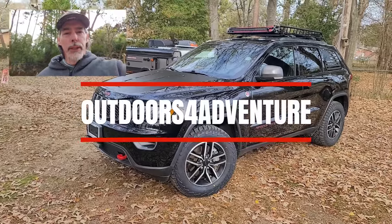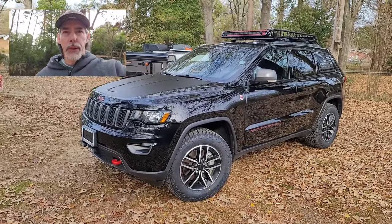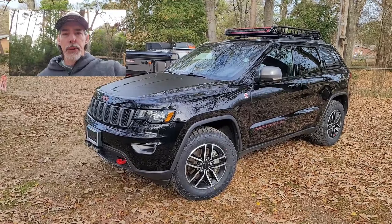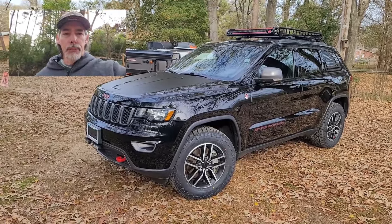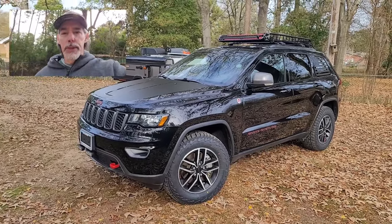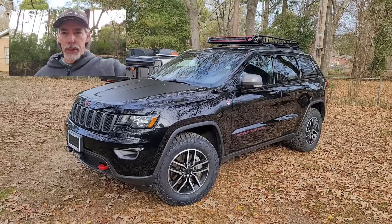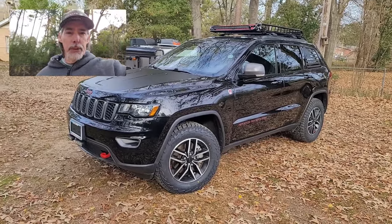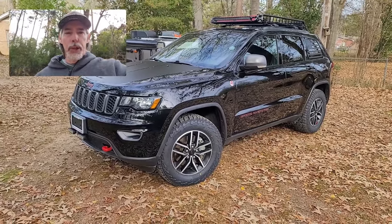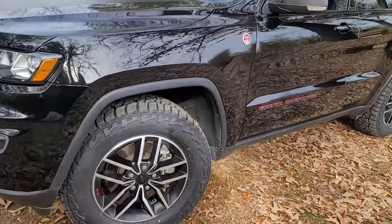Welcome to Outdoors for Adventure. If you've watched our previous videos, you've seen that we swapped out our 2021 Jeep Cherokee Trailhawk for this 2021 Jeep Grand Cherokee Trailhawk. We already took it on an adventure to the Cosatot River — I'll put a link to that video here. One thing to know: the tires that came on this were summer tires. I'd never even heard the name of them, and they're gone now.